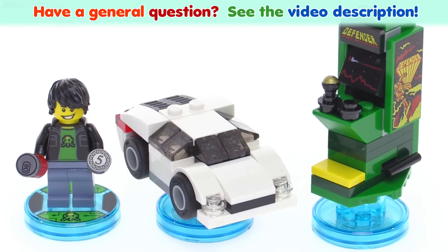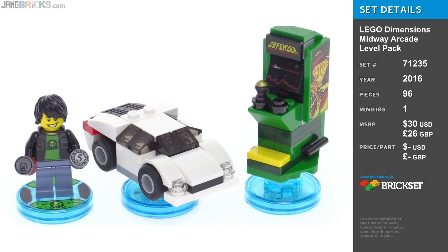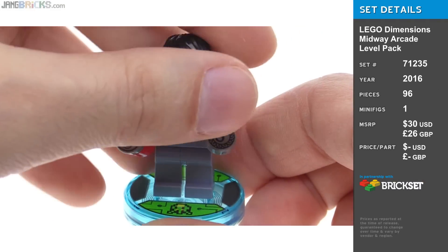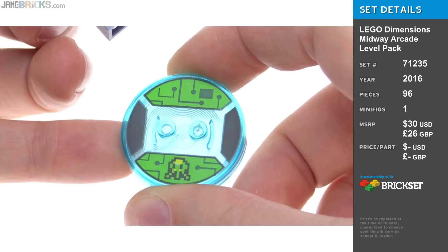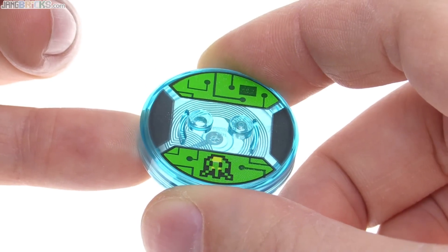Hey everybody! This is a quick look at just the physical items that come with the LEGO Dimensions Midway Arcade Level Pack. The figure is called Gaming Kid and his exclusive printed toy tag piece is pretty cool looking with a little bit of a circuit board motif.